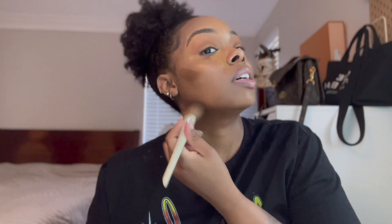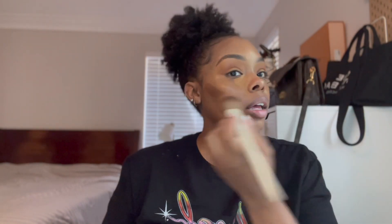I'm gonna go in with my Mario contour stick on my face. One of my babies is crying — she's standing at the entrance of the playpen like somebody needs to get her out. I'm trying to do this makeup, y'all are not letting me be great right now. I'm gonna blend this concealer out real quick and then I gotta go get her.